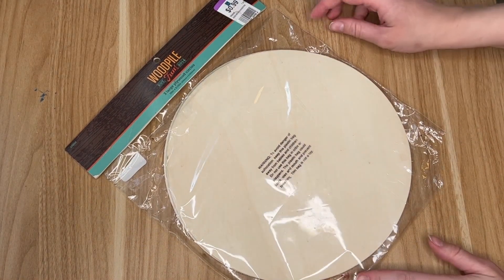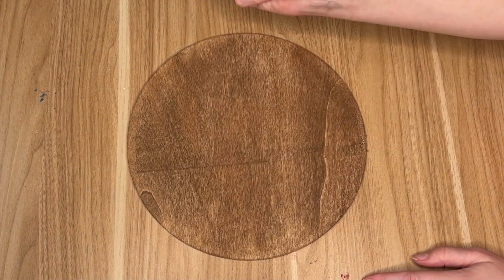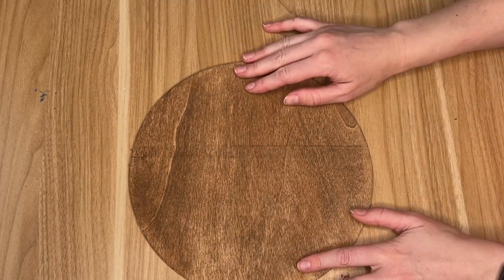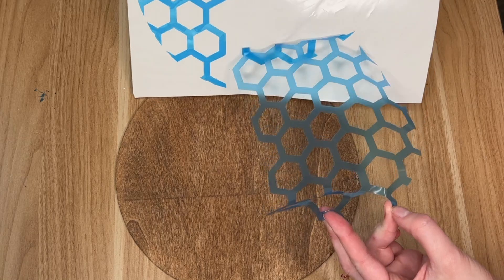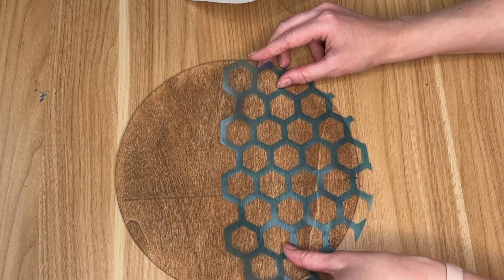I got this trio of wood pile rounds and I actually found it at my thrift store, three for 99 cents, but they also sell these at Hobby Lobby and Walmart. I added a quick stain using my Waverly antique stain, and then I'm going to be creating the honeycombs.